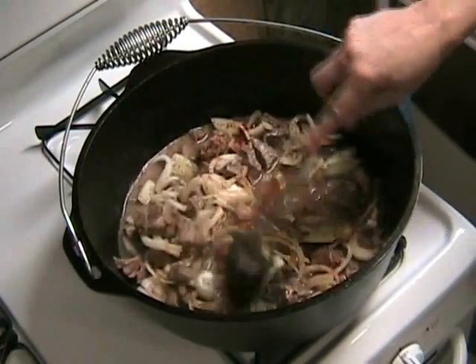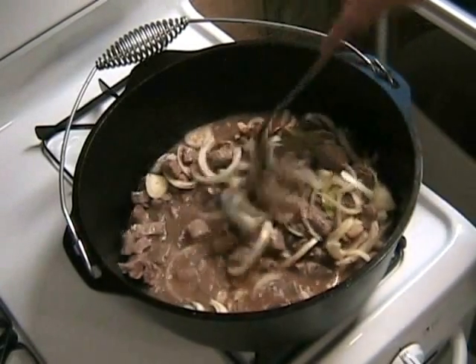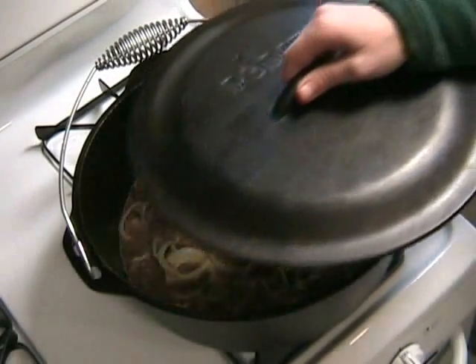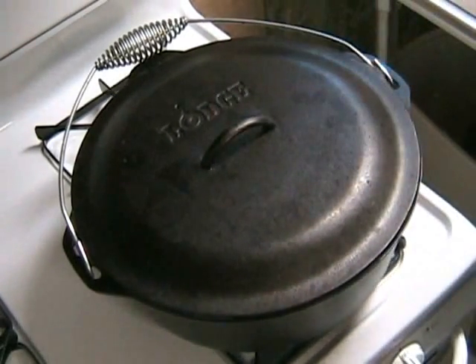I hope you enjoyed that nice jazz music. Let's go ahead and stir everything up real good. Now that we've brought it to a boil, turn the fire down low, put the lid on, and simmer for about an hour and a half.